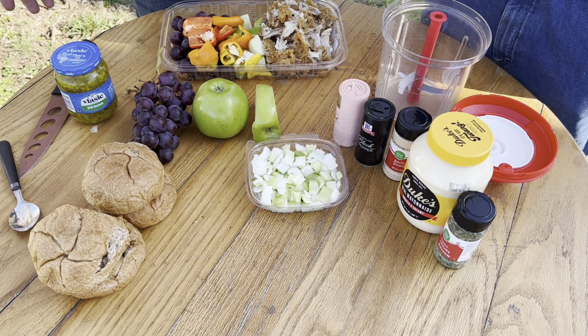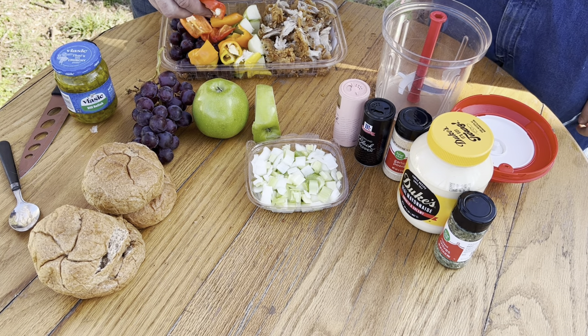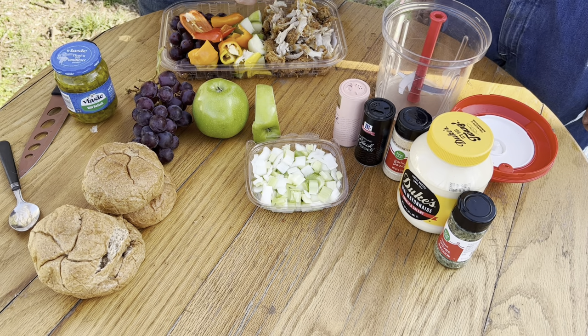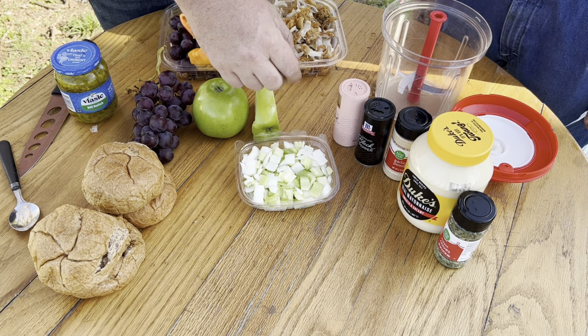So what we have here: we've got our grapes, chopped up green apple, some baby sweet bell peppers, our fried chicken removed from the bone with all that crispy crust left in, and we've got some onions and celery.